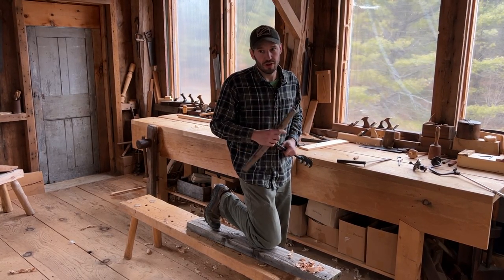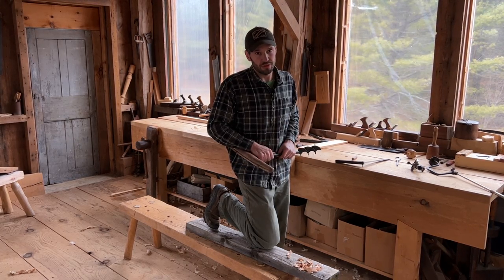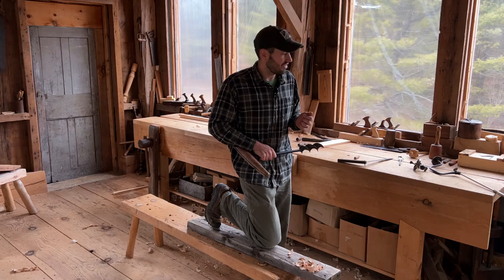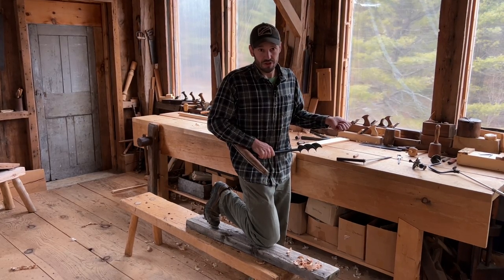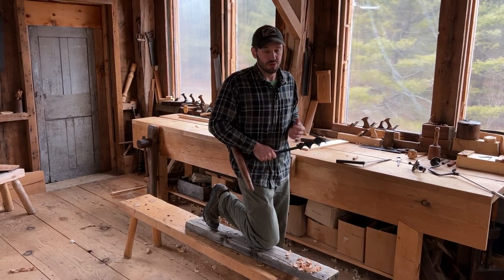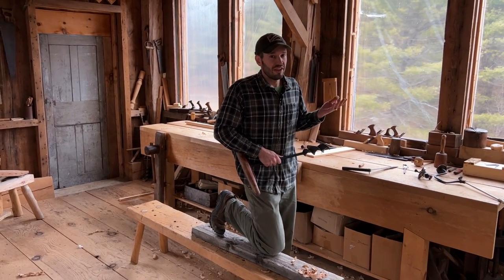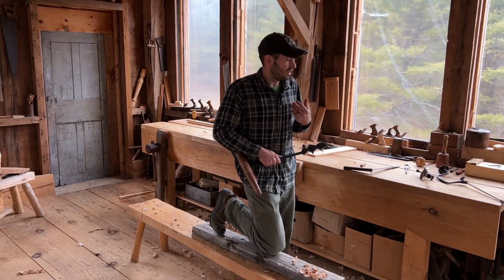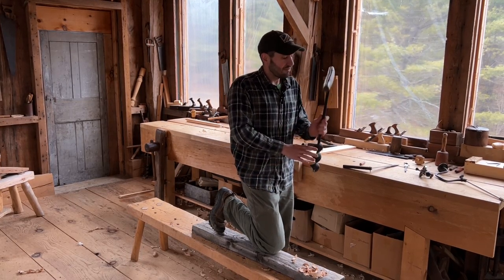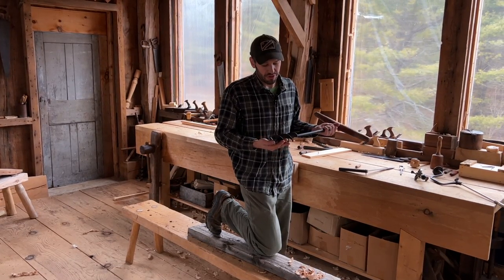And just becoming comfortable with the egg beater drill, because it will accept any modern twist bit — which is very versatile, especially for people today who are used to working with a case of twist bits in all different sizes. It's an interesting link between the old and the new: it's a machine, but it's powered by us.